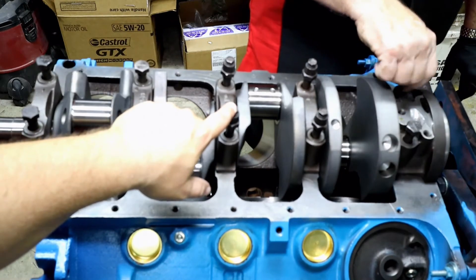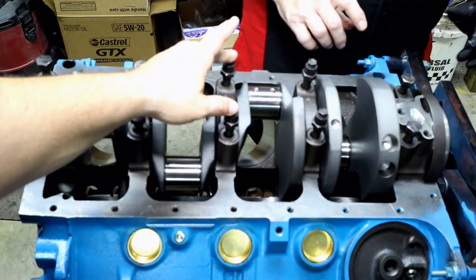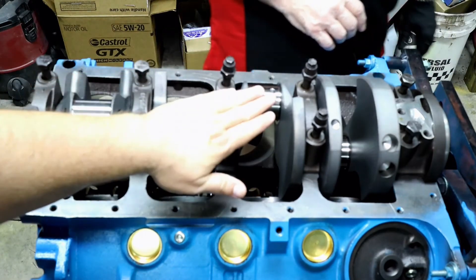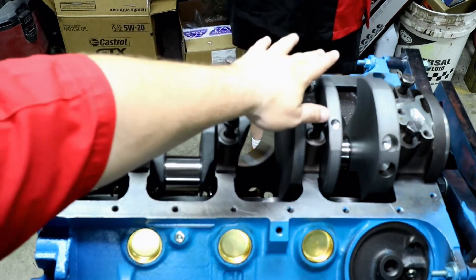If you're asking why these guys look a little different than the other ones, well, the 340 featured a windage tray. And so this allows that windage tray to be connected to and suspended on the motor itself.